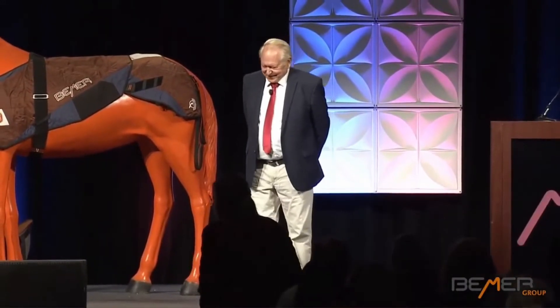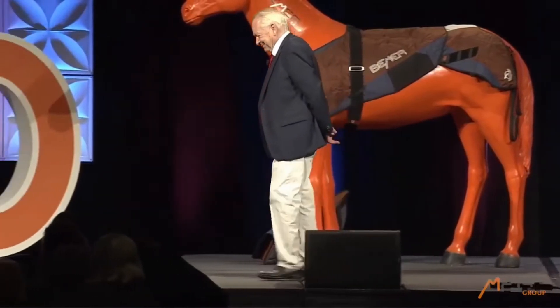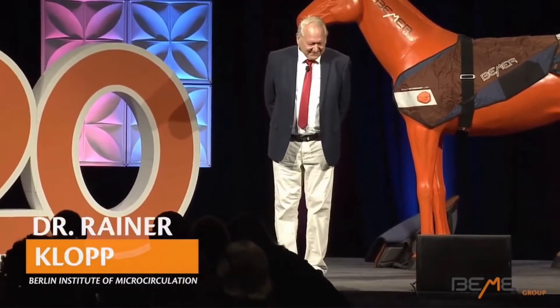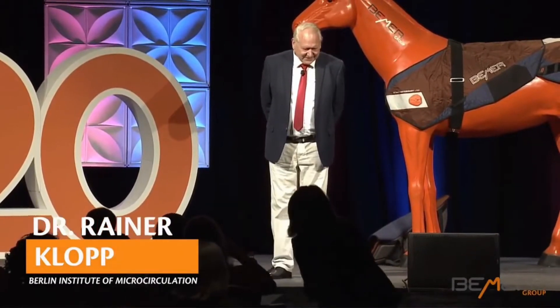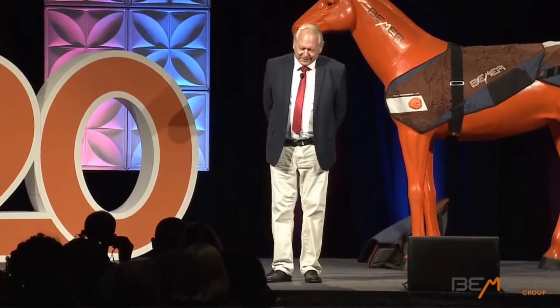Hello, Americans. Here I am again. We make a translation, German to English.